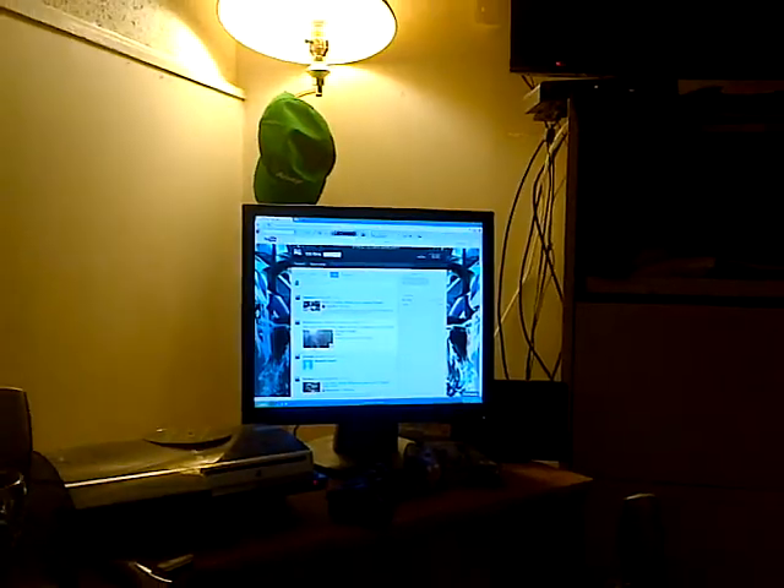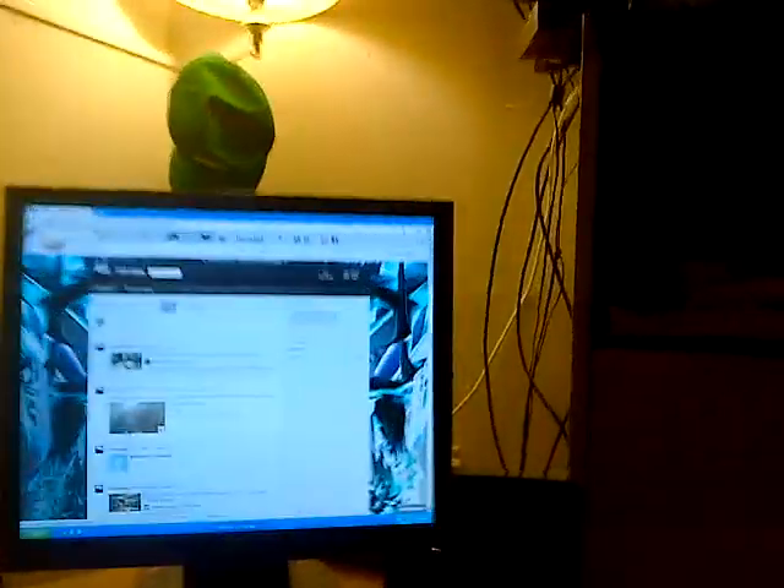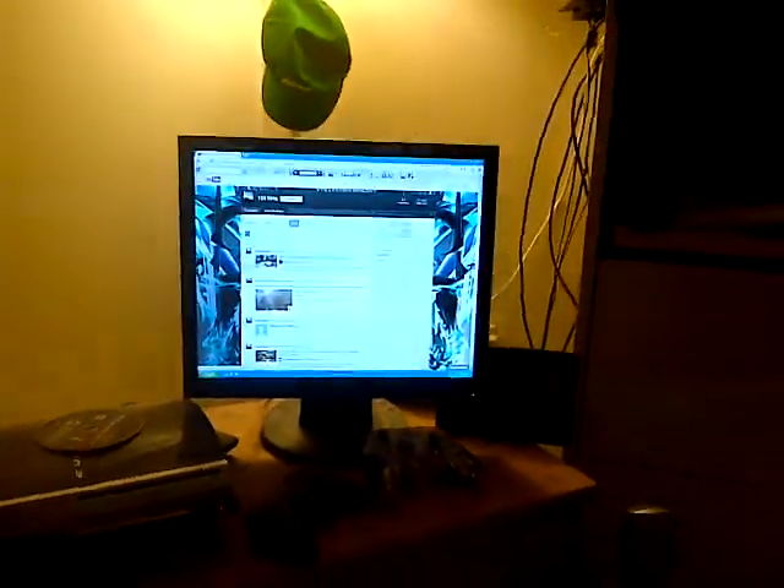I can see on his channel that he has 67 subs now, so friggin' rights, buddy — you're almost at 70. That's awesome. Friggin' rights, let's go upstairs now.